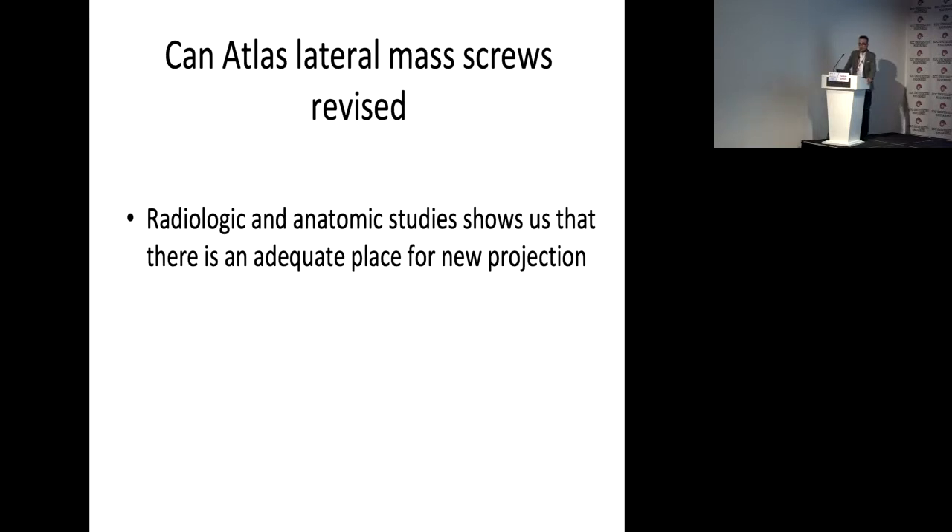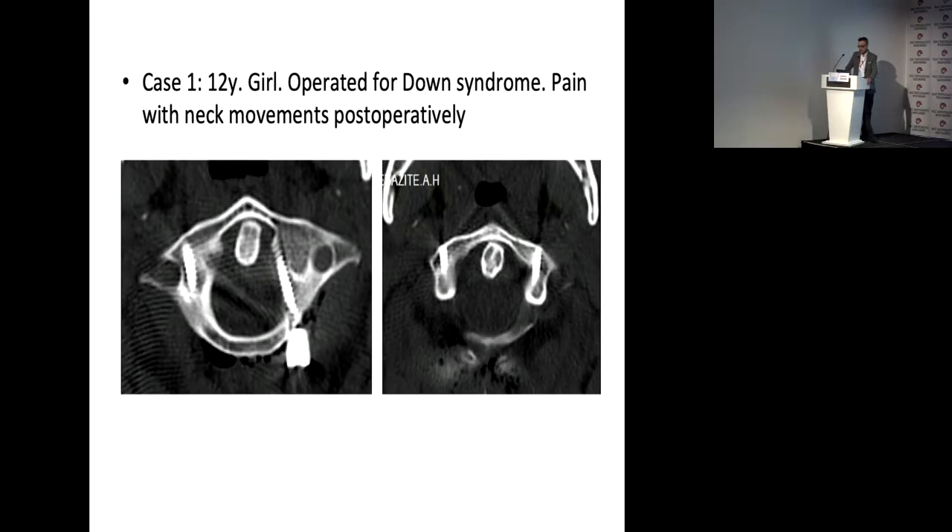Can atlas lateral mass screws be revised? We have operated more than 100 cases and some screws become loose and some screws break. My first revision case was a 12-year-old girl with Down syndrome whose surgery was performed by my colleague. After the operation she had pain and neck movement issues. I saw her one month postoperatively, operated again, and restored the C1 screw.